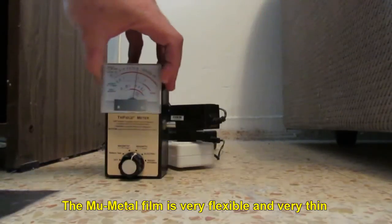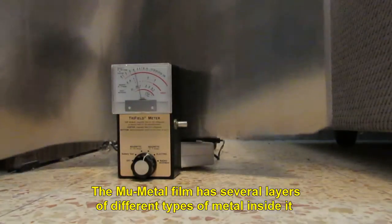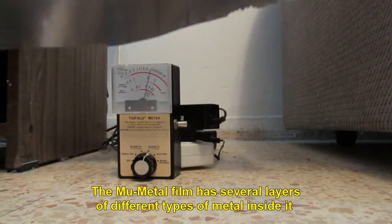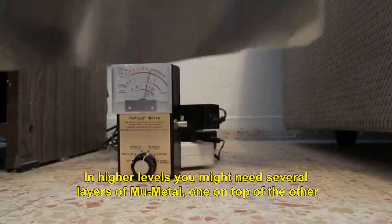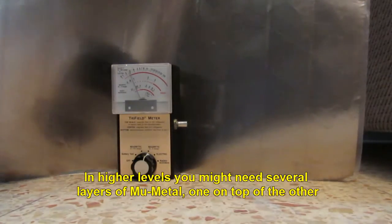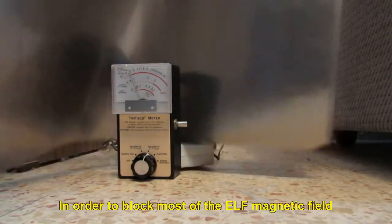The MU-Metal film is very flexible and very thin. It has several layers of different types of metal inside it. In higher levels, you might need several layers of MU-Metal, one on top of the other, in order to block most of the ELF magnetic field.